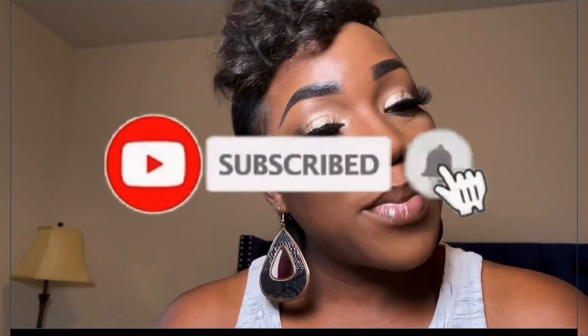You already know what to do if you like this look and want to see how I got it. Make sure you are subscribed to the channel and hit that notification bell so you never miss any of our videos. Thanks, my bougie babies!